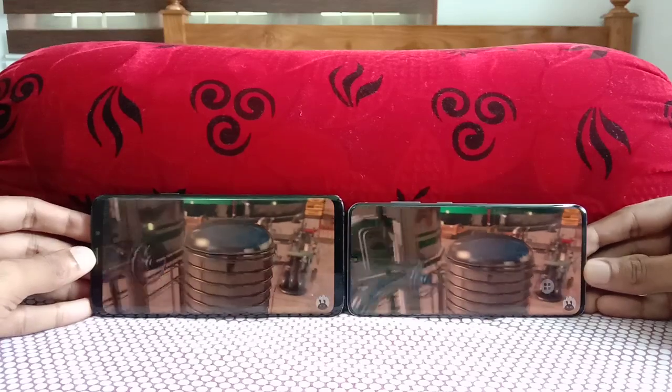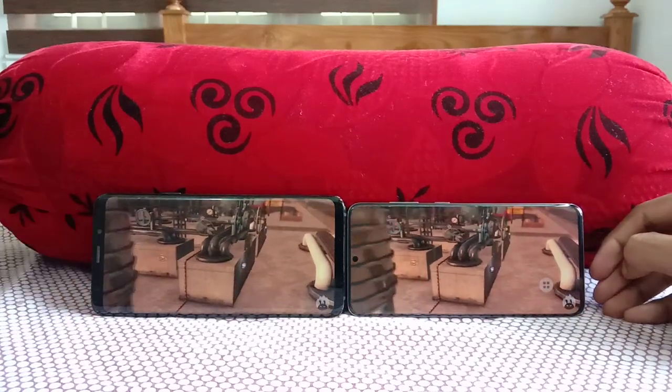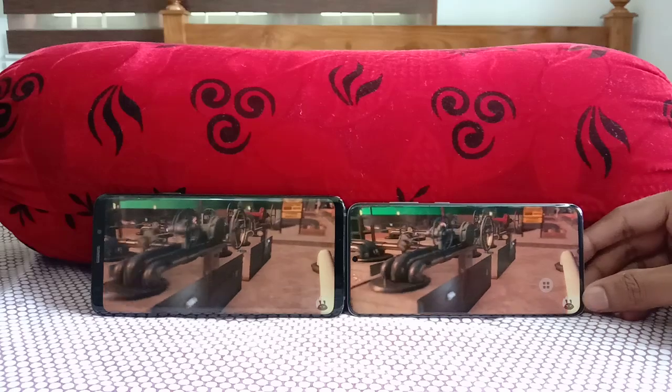The benchmark scores look almost pretty much the same on the S9 Plus and the Galaxy S20 at this stage.